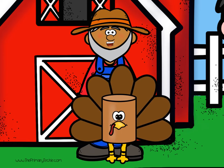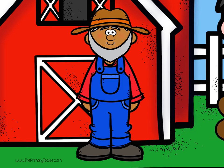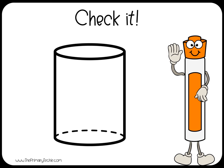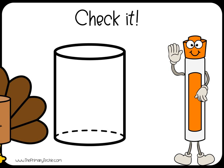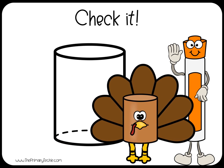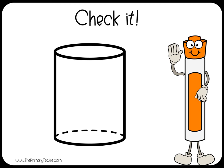Oplop! Get back here! Oplop! What shape was the turkey that ran away? Draw it. Oplop! Cylinder.